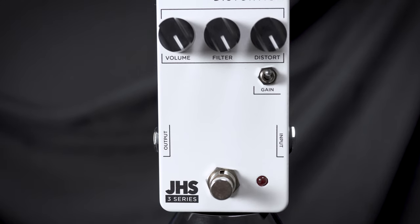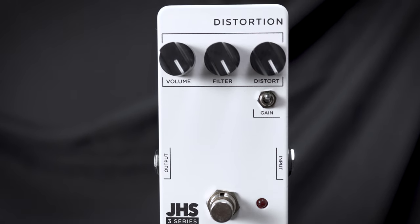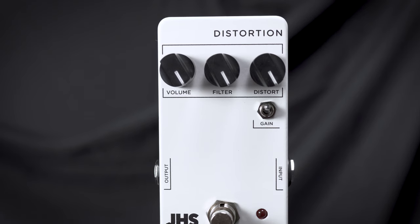It has two gain settings on this switch, and hence the 3 Series. It has three knobs: a volume, a filter, and a distortion.